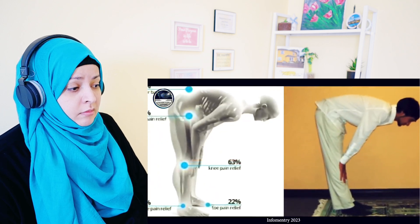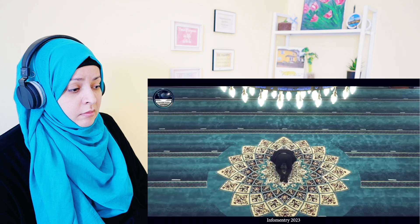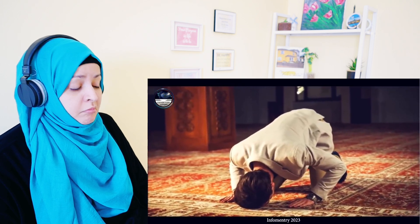According to scientific research, the qiyam position in namaz lightens the load on the heart because the weight is balanced on both feet, and keeping the eyes on the place of sujood makes mental focus easier. It builds immunity and strength in the nerves. Ruku relieves back pain. In the ruku position, more blood is pumped to the upper half of the body due to bending. Similarly, when returning to qiyam, the increased blood circulation to the face and head during ruku normalizes, which increases the flexibility of arteries and reduces the risk of high blood pressure and stroke.